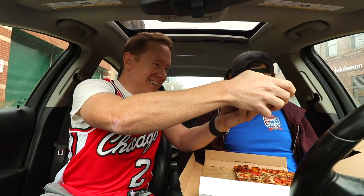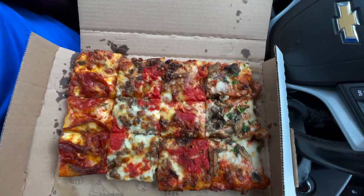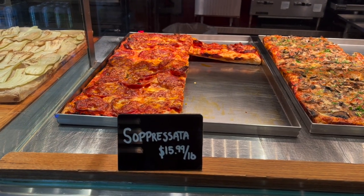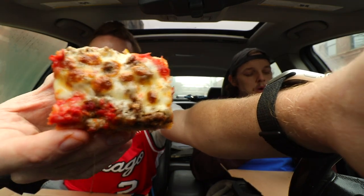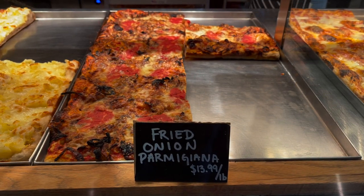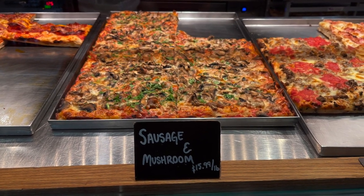Would you like me to reveal what they are? Yeah. The grand reveal — that was my best guess. No, you did a great job. So this one is the soppressata, like a cured salami, the closest thing to pepperoni. This one is meatballs in their house sauce. This one is fried onions and cheese. And this one is sausage and mushroom.